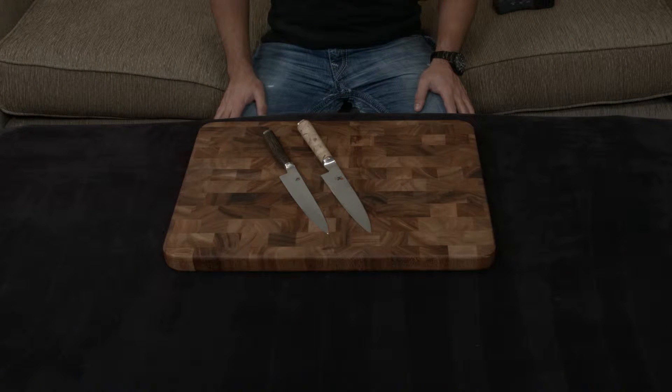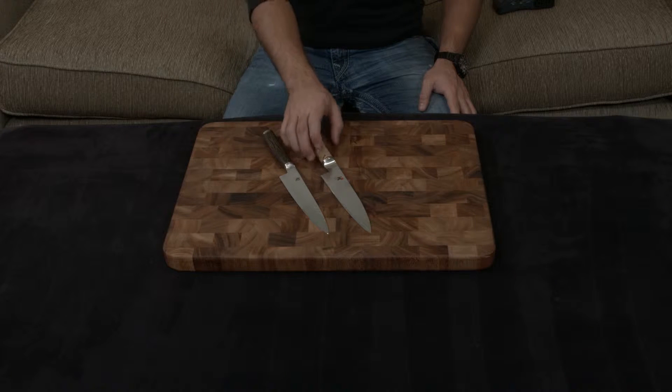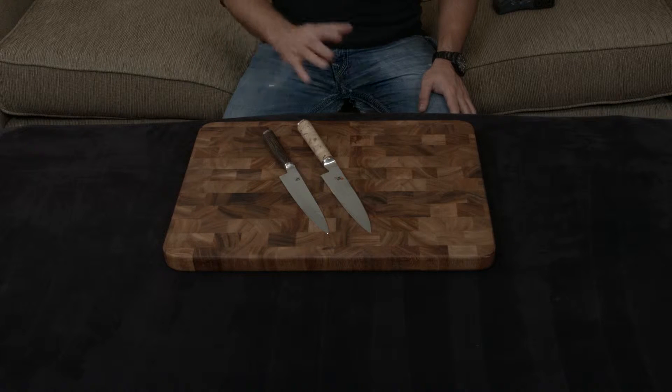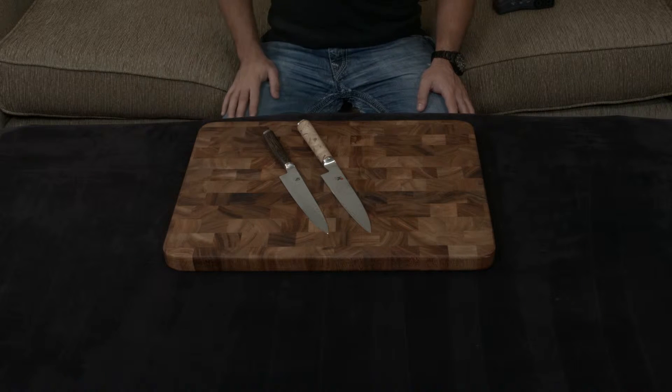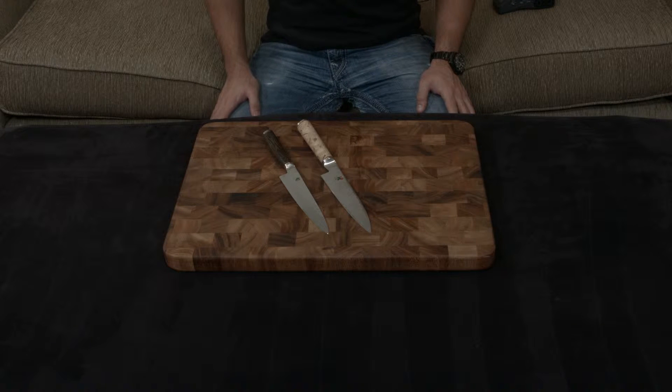In this video, I want to compare the Shun Premier utility knife to the Miyabi Birchwood utility knife. Both of these knives are the highest end knives that these companies make, so it's only reasonable to compare the two. But I will say off the bat that the Birchwood is leagues and leagues beyond the Premier in terms of pretty much every category you would want to pay attention to.